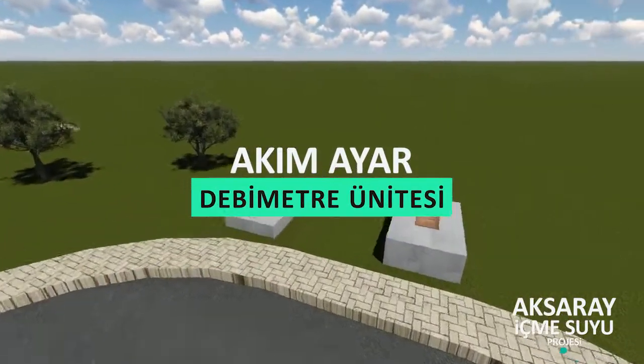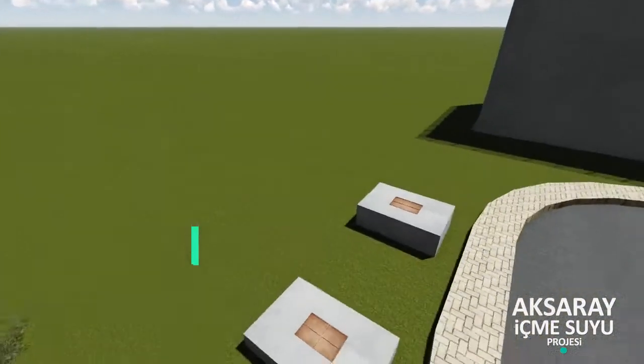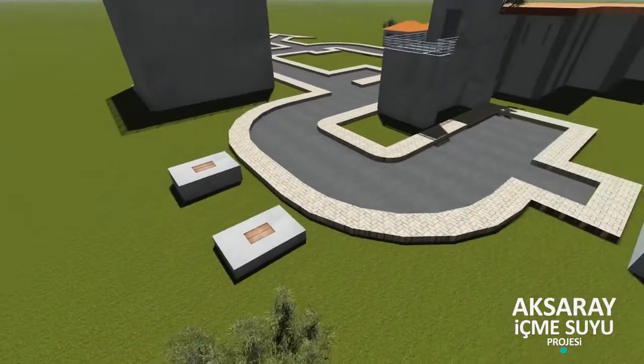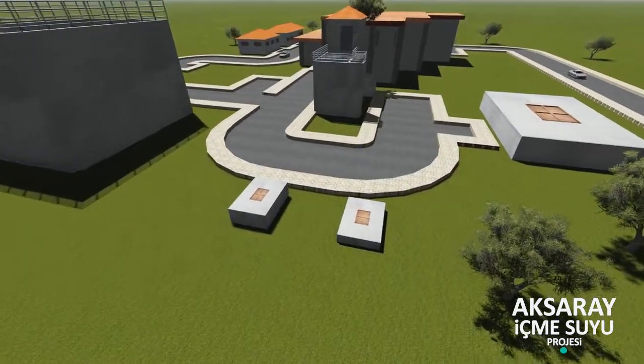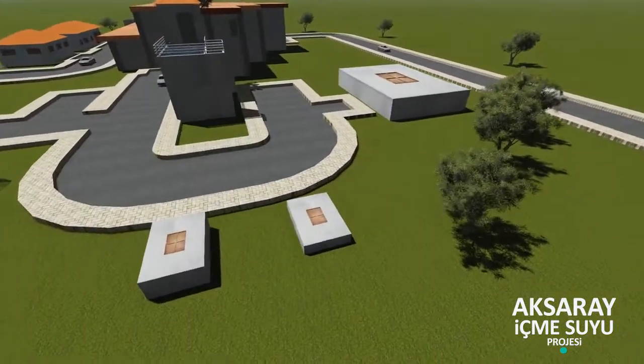Akım ayar debimetre ünitesi: Paçal hattı debisini ölçmek için teçhiz edilmiştir. Ünite boyutları 4 metre, 3 metre ve 3,30 metre derinliğindedir. Beton harme yapıdır.